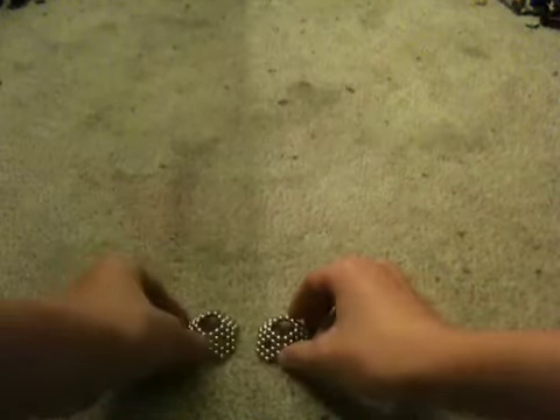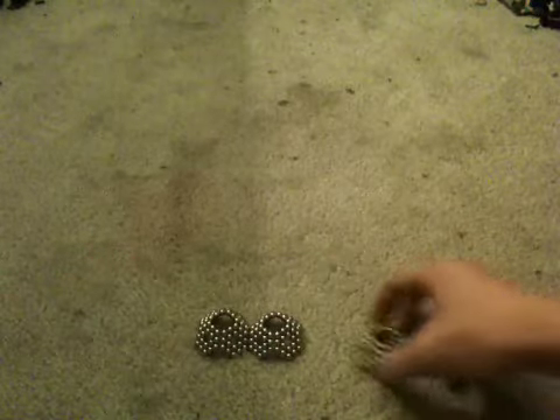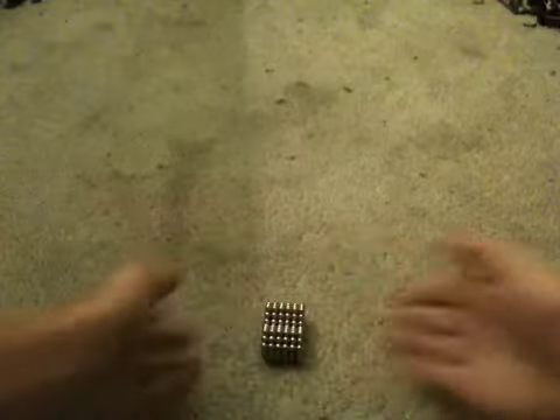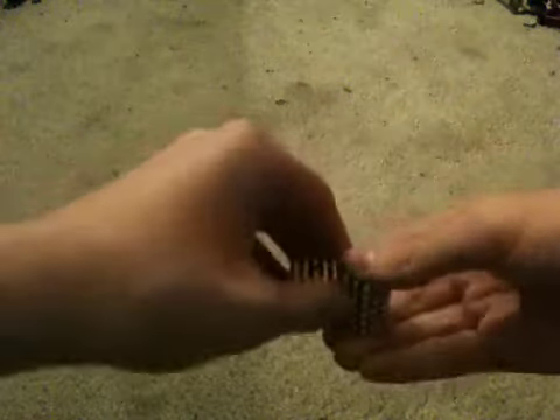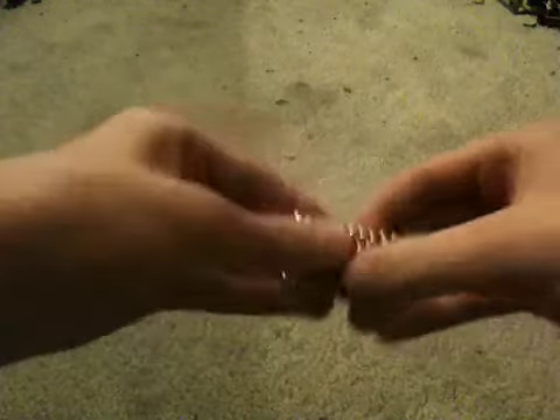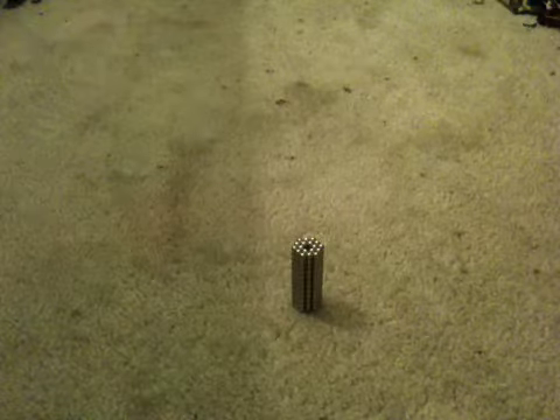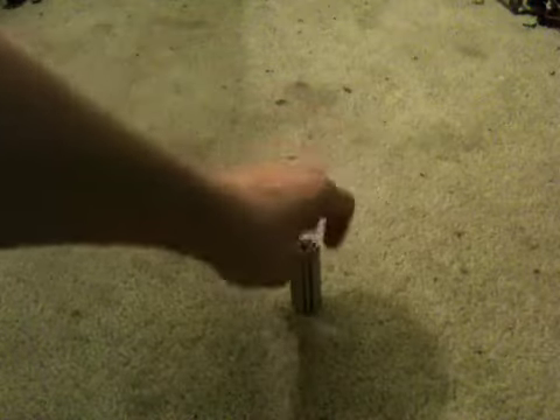Push them together like that and you get this shape, then split them up and you get back what you started with. Like I said, you can just redo it and keep going.